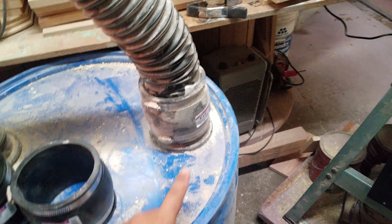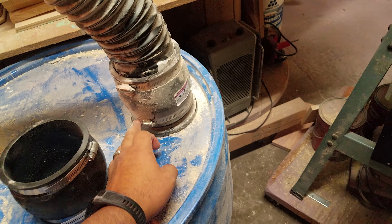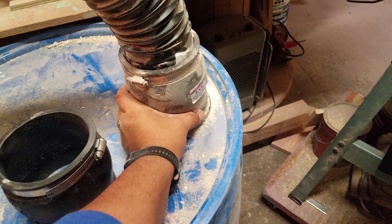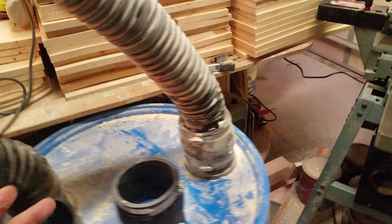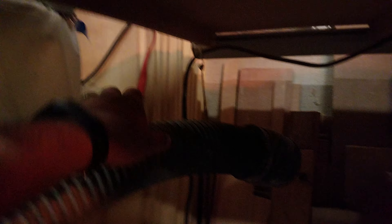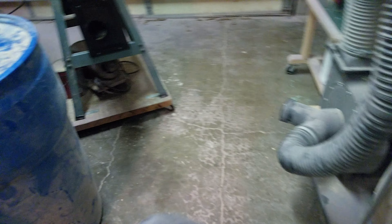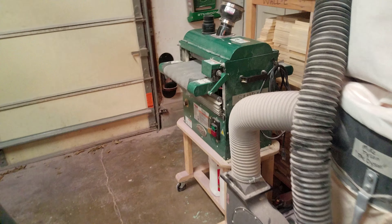I buy these fittings from the plumbing department — this one is a Plum Quick. I have this permanently fixed right here. It comes with these little clamps and I permanently tighten the fixed side, then friction fit the other side so I can move the machine. You just push it back in and it works. Same thing for the table saw — I have the same type of rubber piece on the hose, and I just pop it right in. Once the dust collection is on, it's ready to roll.